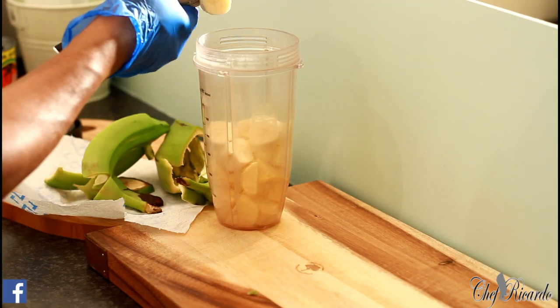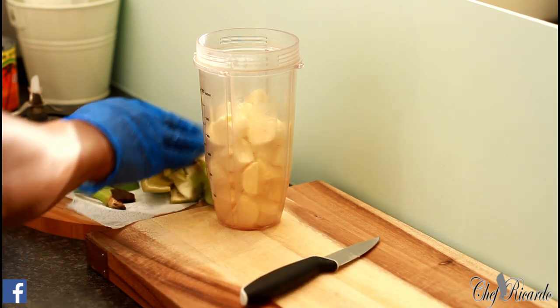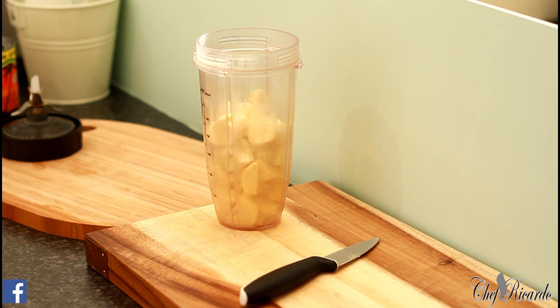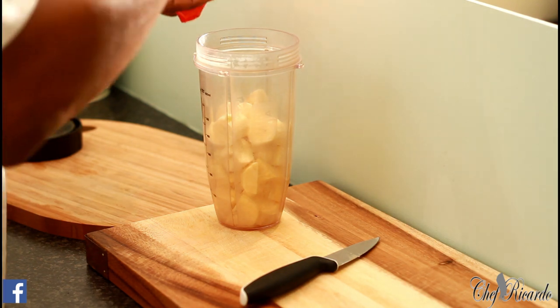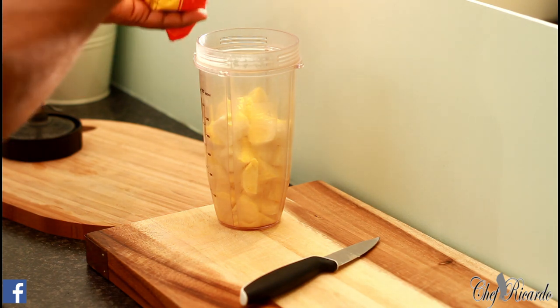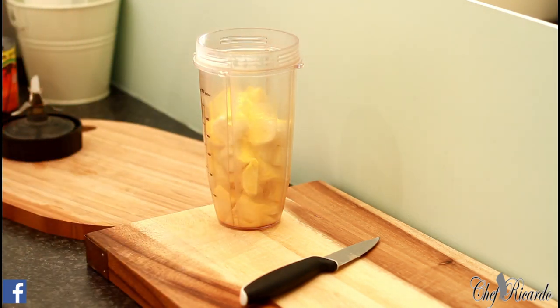Cut it up, then after you do all of that hard work, put everything together. Add one tablespoon, then two tablespoons of fine caramel.